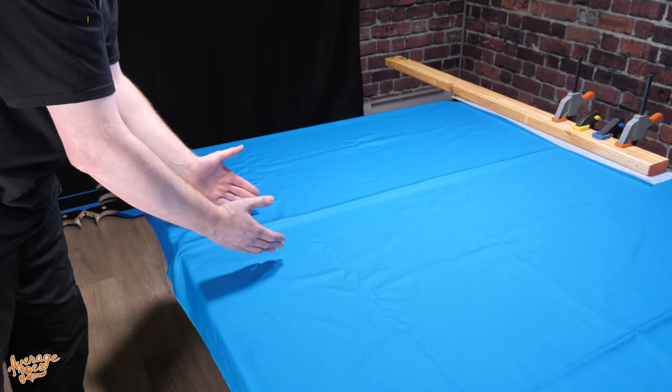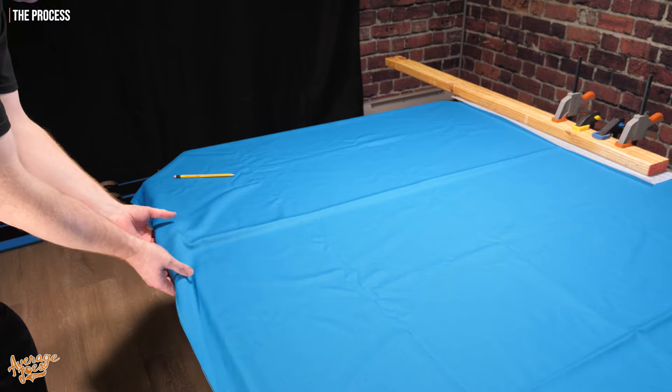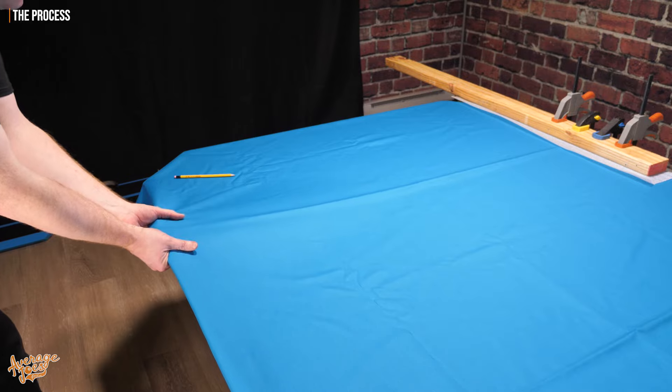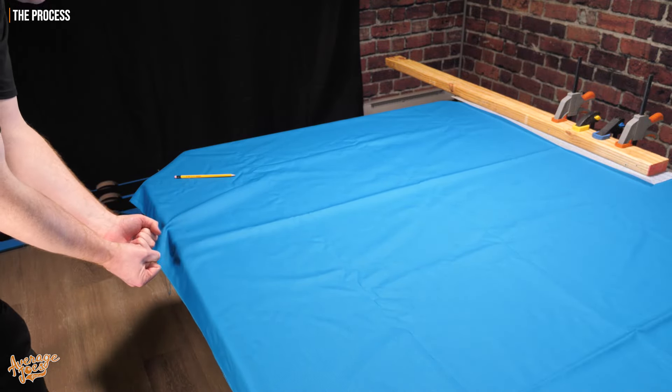So now I'll come round to the opposite side of the table directly facing my clamps. What we're going to be doing next is going with 2 hands — but not using any mechanical devices; you don't want to be using pliers. You want to do this with both hands. We're going to pull this and get 100% of our stretch, pulling as hard as we realistically can.